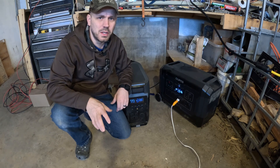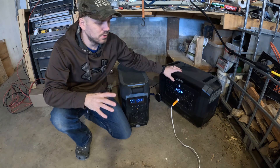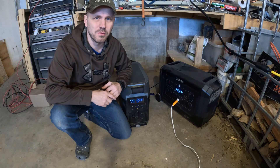Hey guys, today I'm going to go over the differences between the Delta Pro and the OPEZ Mega 3 solar generators. We're going to do a side-by-side comparison between these two units to see which one is a better fit for your needs.